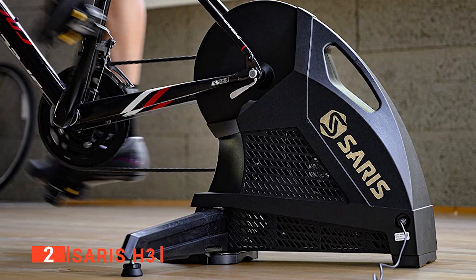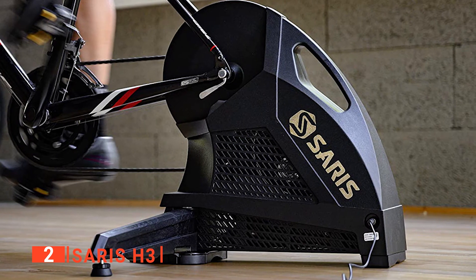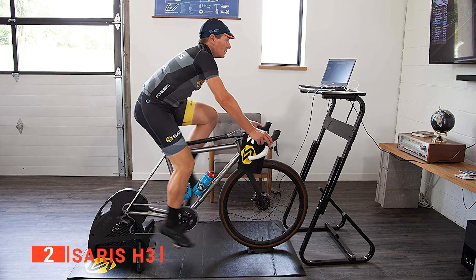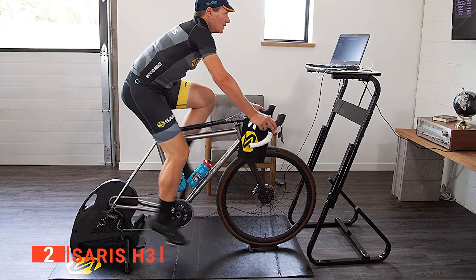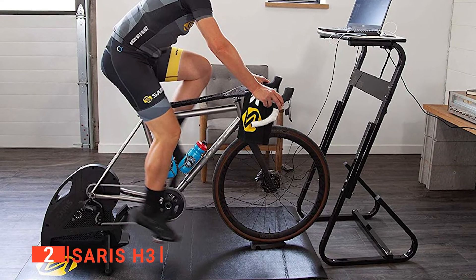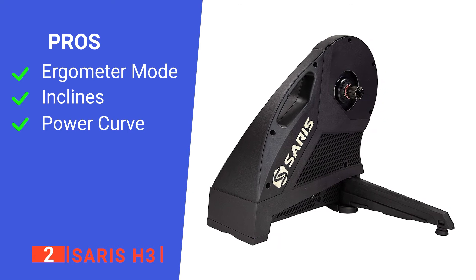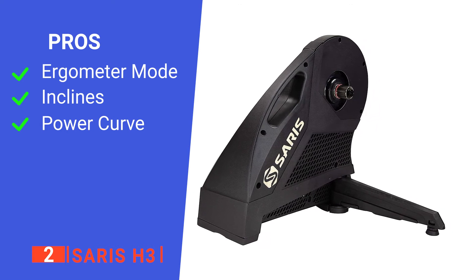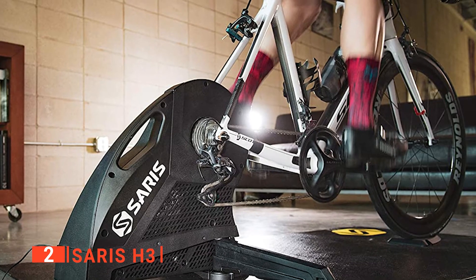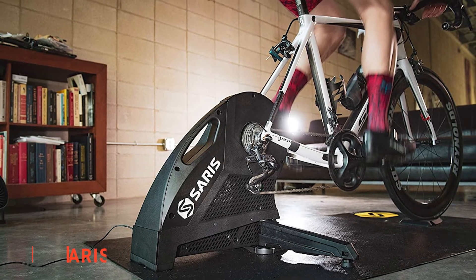The Cyrus H3 also supports an ergometer mode, which controls the resistance level automatically based on your cadence. To take advantage of ergometer mode, you need to pair your trainer with an app such as Zwift. The ergometer mode can change gradients and course, then set the resistance level based on the wattage you specified in your workout. Its pros are: it has an ergometer mode, it supports large inclines, and it has a progressive power curve. However, Zwift connectivity isn't consistent. If you're looking for a smart bike trainer that supports high inclines and can push you further, the Cyrus may just be for you.